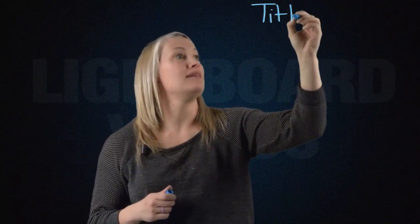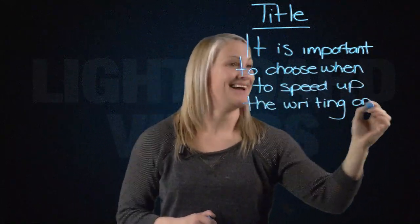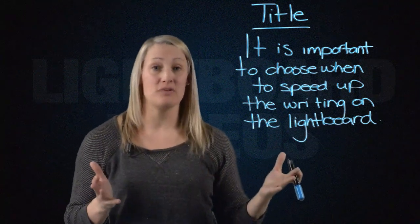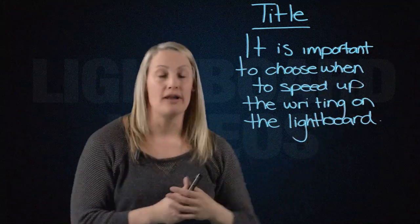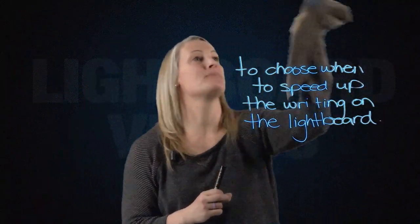Something we really try to focus on is keeping videos as short as possible. Writing a title on the board takes quite a long time, especially if you're keeping it neat and tidy. Sometimes it's worth having your audience watch you write, and sometimes it's not. If you've got to get something up there but don't want your audience to be bored watching you write it, you can just speed it up so it appears quickly. The same works for erasing — it's a great opportunity to speed up the video.